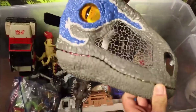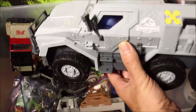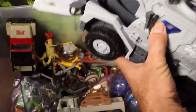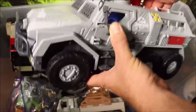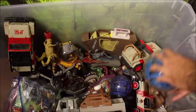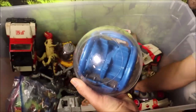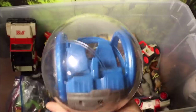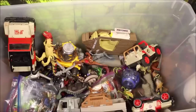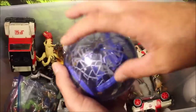We have a gyrosphere launcher vehicle by Matchbox — push this and it launches the gyrosphere right out the front of the truck. You can put characters in it. Really cool looking vehicle. Then over here I have a remote-control gyrosphere that moves forward and spins.